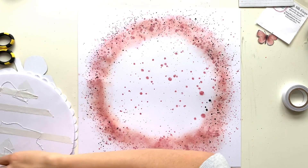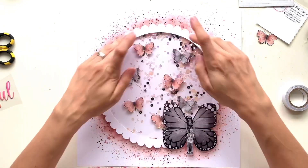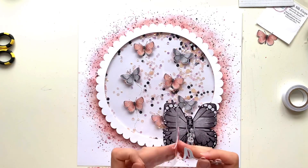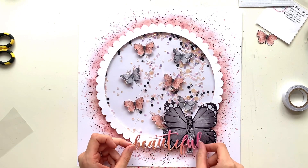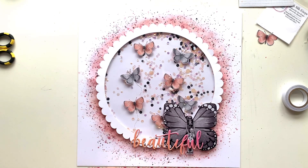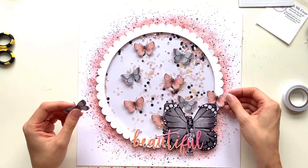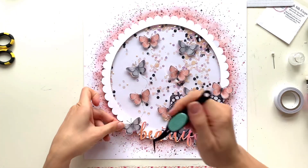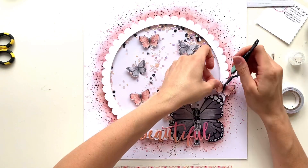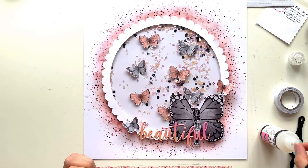Applying some double-sided tape to the back of the shaker pocket and getting that stuck in place, then I'm adding my title down at the bottom - it's a kind of puffy sticker from Paige Evans Bloom Street collection, and again the colors just matched perfectly. Going through my stash and pulling things out that work with this sequin mix was really satisfying. Then I'm adding a couple more butterflies - one in the grey and one in that lovely corally peach color.